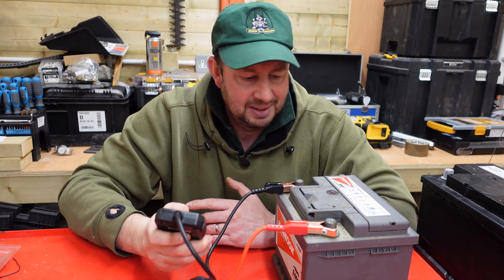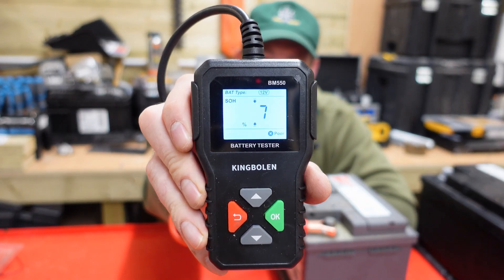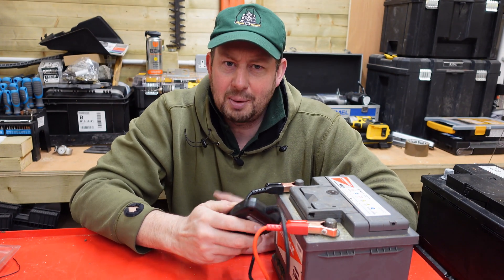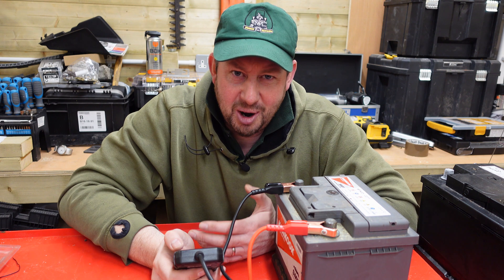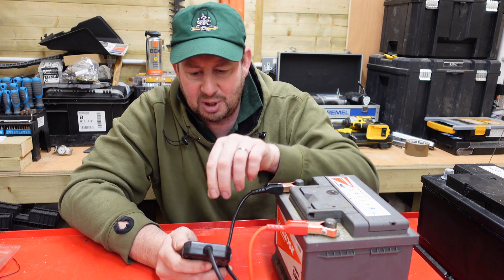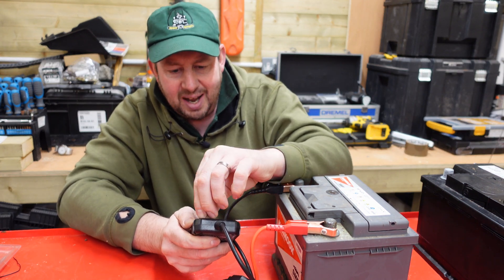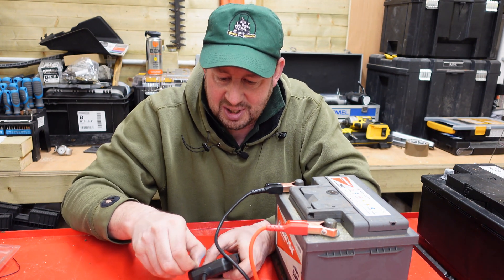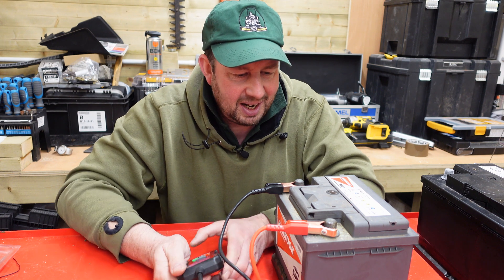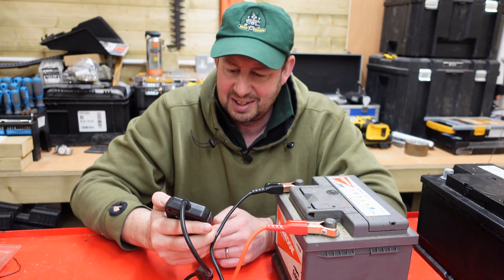Status of health is 7%. So I thought that was a good battery — that's off a working machine. Last time we used it was a couple of weeks ago. I know it's been cold since — frosty and icy. But according to this, 7% status of health. That's not great.